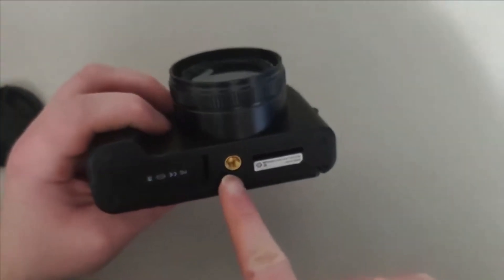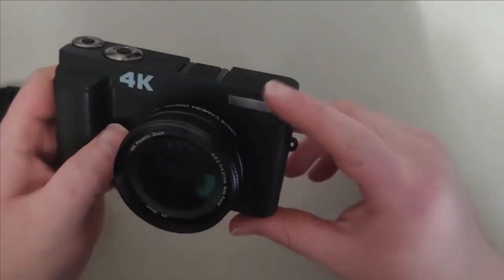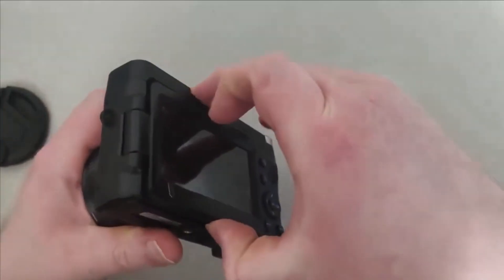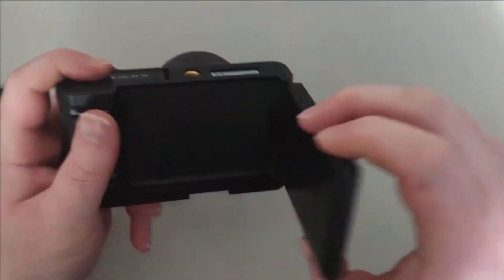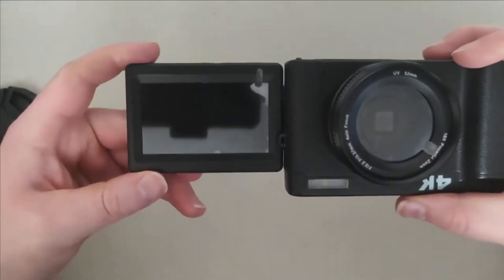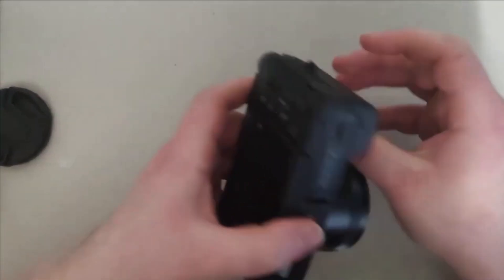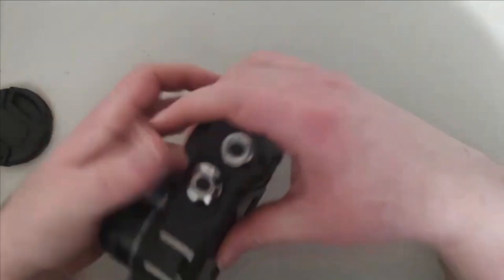Right here is where you mount the camera on a stand. Here's the little flashing light. To open this part, you take this piece out on the side like this and it opens up. You just fold it and put it back like that.